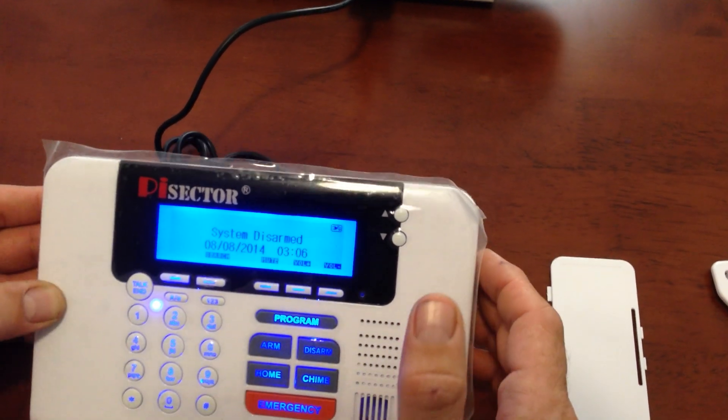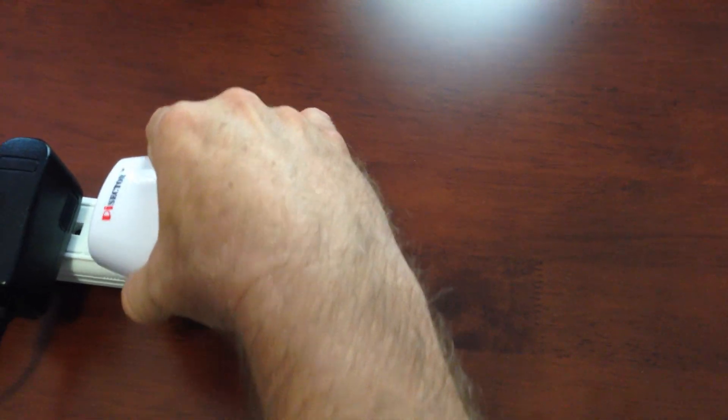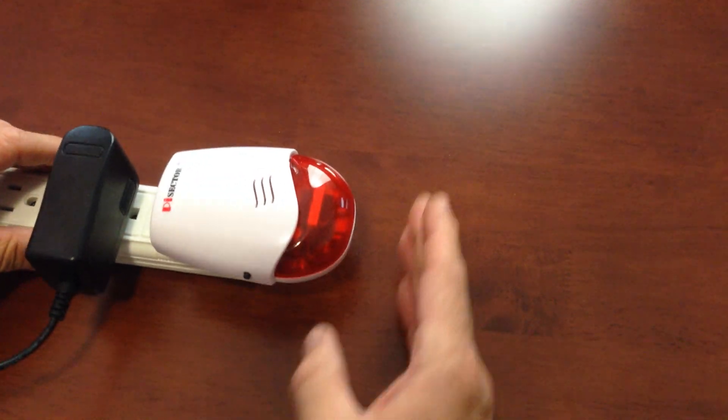Now we're going to test the siren. To take it out of setup mode, you have to take the siren out for at least five seconds — hold it out — and then plug it back in. It'll beep once and there are no lights on.